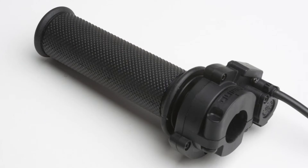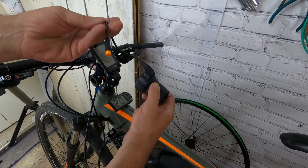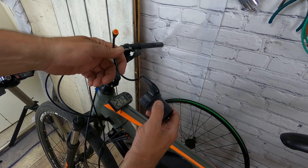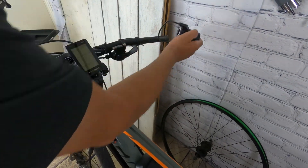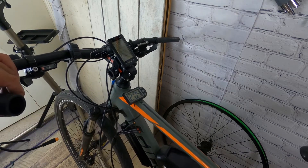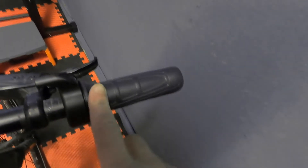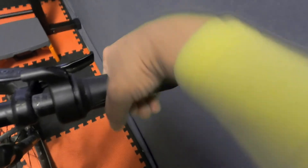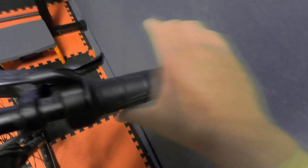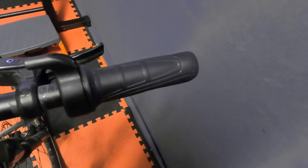Most throttles connect to the controller with two basic versions of a three-pin connector: the SM or the WP plug. Each throttle is made to access a certain amount of power from your bike. I found that the thumb throttle delivers the lowest amount of power until it's at full throttle. I replaced my half twist with a full twist and went from needing three quarters of a turn to just an eighth of a turn for the same power. Because throttles are easy to find under $20 online, it's worth experimenting until you find the one that's best for you.